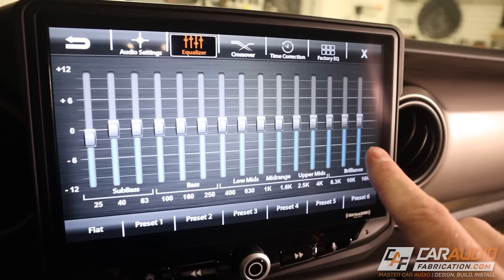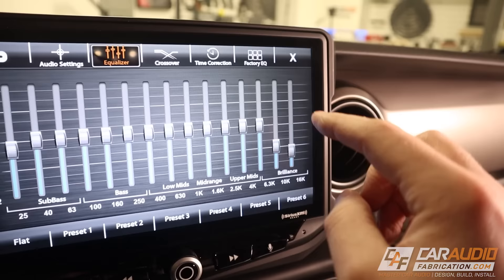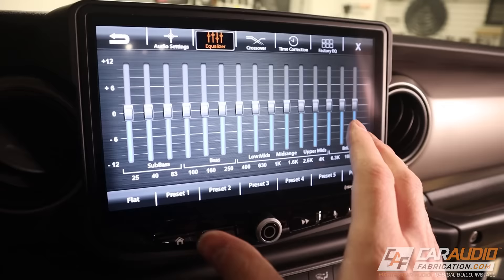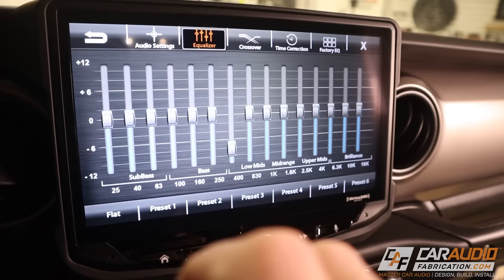Let's say this car has very strong highs — it sounds too bright. We could reduce the output of those particular frequencies. Something important to remember is that when we adjust the EQ here, it is tuning the EQ for the whole system. So if I adjust this right here, it's going to affect both the right side and the left side, and even the back speakers of the vehicle.